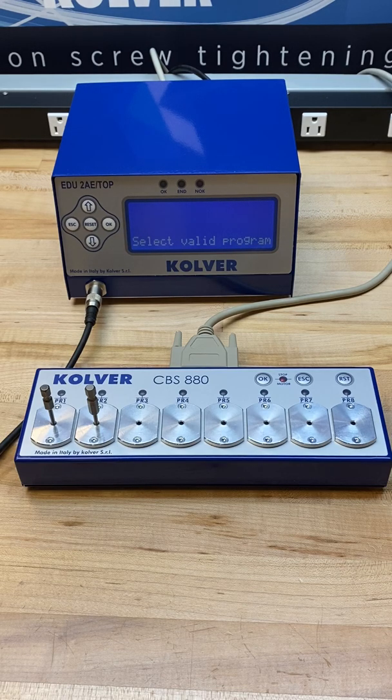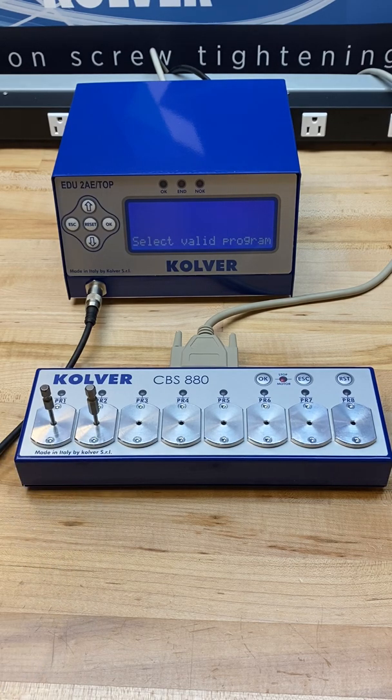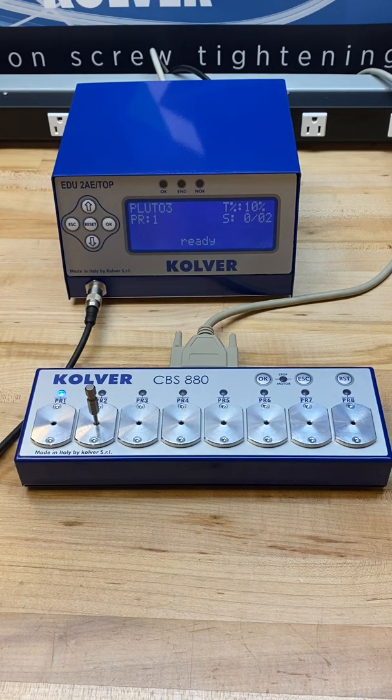What this means is it's actively looking for a bit removal to activate the corresponding program. So in this case I'll go ahead and remove bit 1. As you can see, this is tied into program 1 and I'm able to activate and do a fastening.